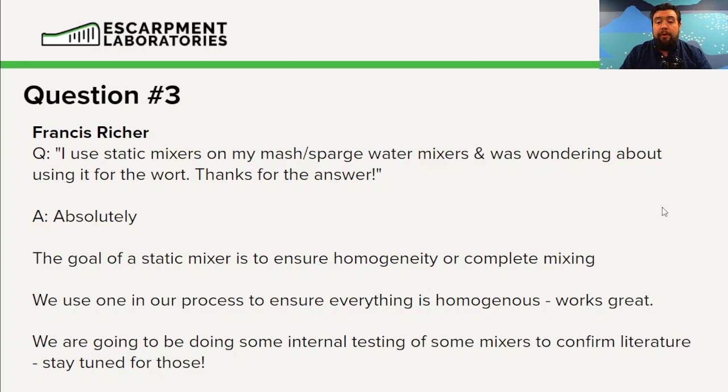We are in the next couple of weeks going to be doing some internal testing on static mixers to see how much impact they have when it comes to getting more dissolved oxygen into your wort. Stay tuned — we're hoping to have some data for you in the near future.